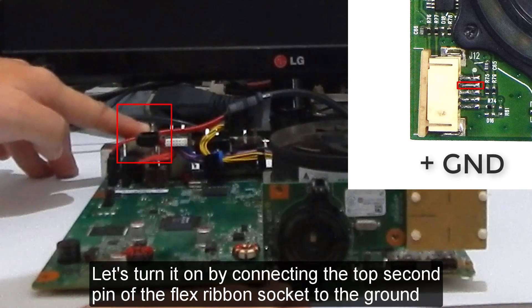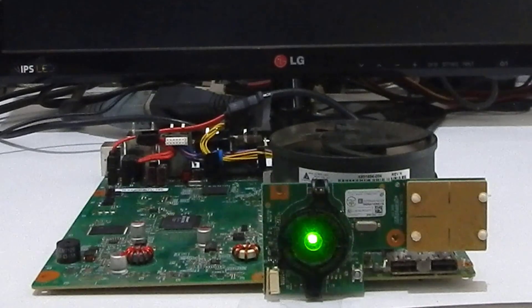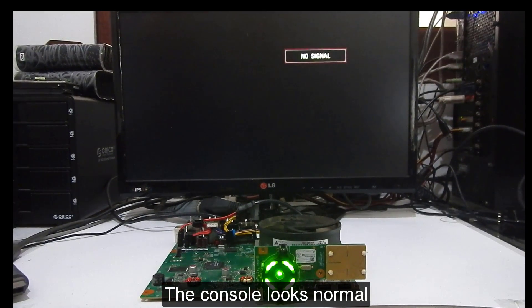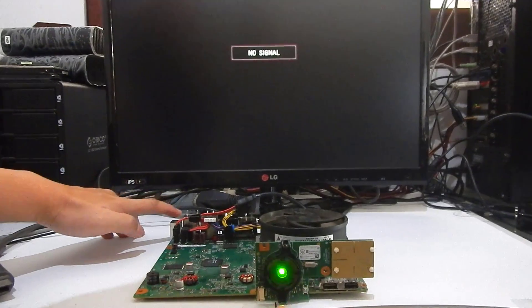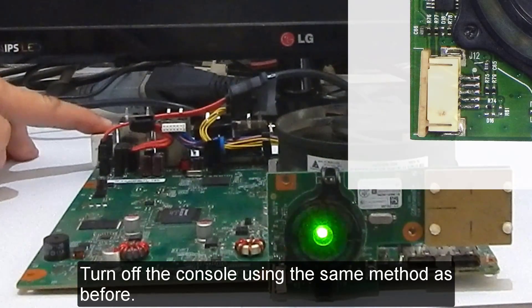This Trinity console is connected to an HDMI cable. The console is turned on by connecting the top second pin of the flex ribbon socket to the ground. The console looks normal but it is not outputting a video signal to the monitor.